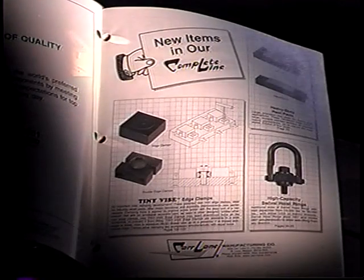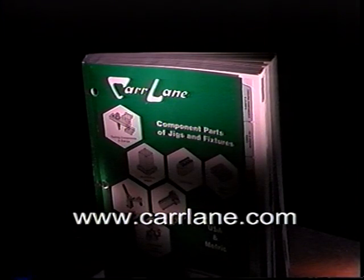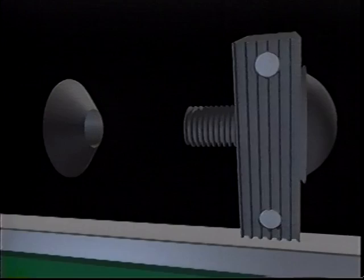It's incredible how one simple little device can so dramatically affect our entire operation. It's truly amazing. Tiny Vise clamp is the featured product in the new Carlene catalog, offering a selection of thousands of quality tools for the manufacturing industry. Order your catalog by logging on to www.carlane.com or see your local Carlene distributor. We've got quality, selection, great prices, and service too.